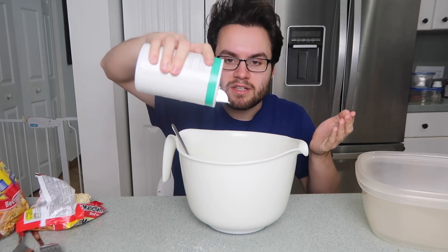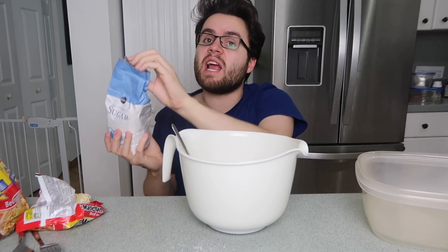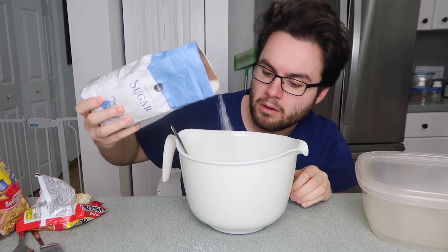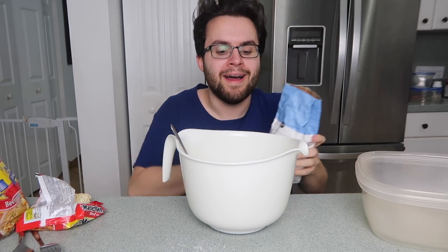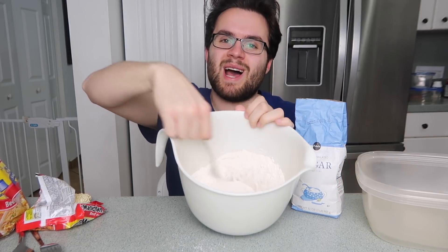I'm gonna add a little bit of salt — make it rain, sodium! And now I'm gonna add a tiny little bit of sugar. Oh! There's little black things in it. Why me? Okay, now I'm just gonna mix this up.